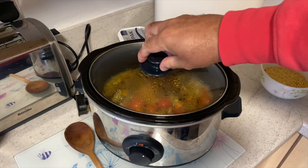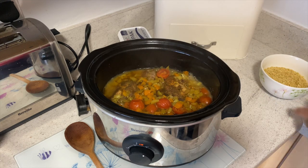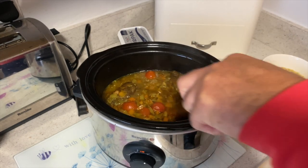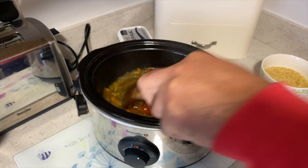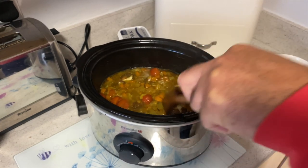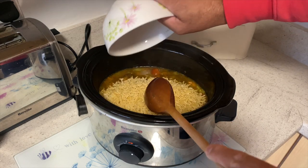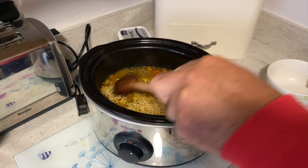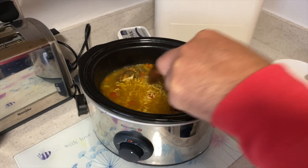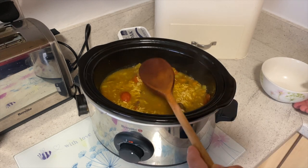Once the Mediterranean chicken orzo has cooked for two hours, we need to add the orzo pasta. Take the lid off and pour in the 250 grams of orzo, give it a stir, and wait ten minutes. Then take the lid off, give it another stir, and wait another ten minutes — then the pasta should be cooked.